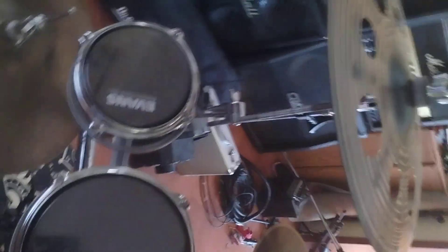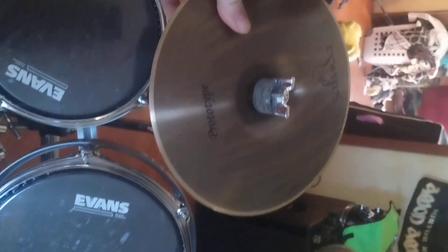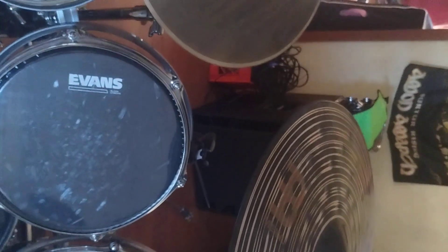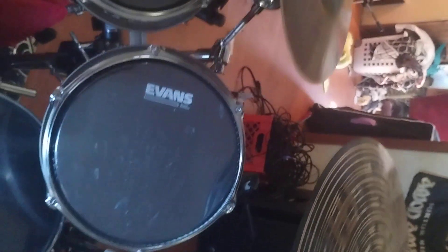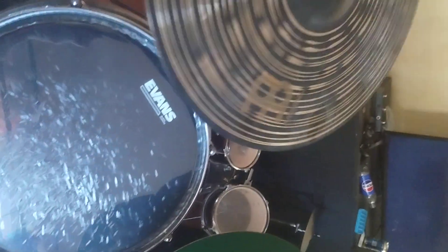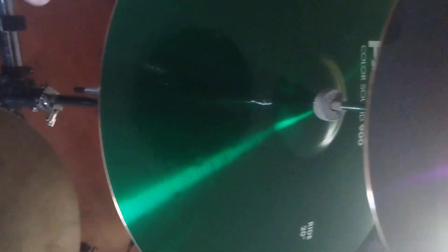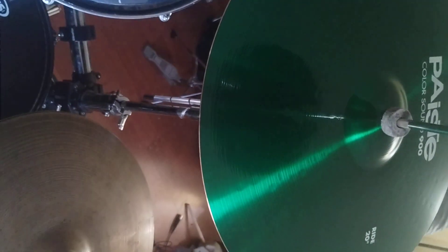Next in line after the hats, we've got another crash here — this is a minor crash — and then I have a Saluda. This is a prototype cymbal; it's like a mini china splash and it sounds great. Another minor crash here, then the Paiste mega bell and a Color Sound 900 ride.